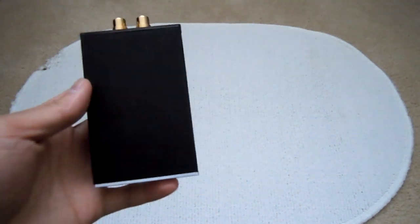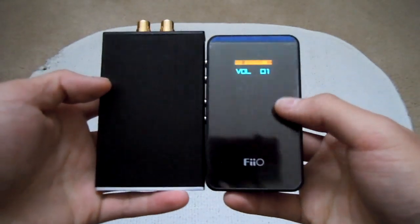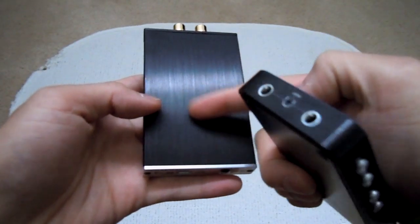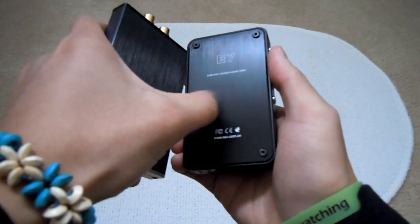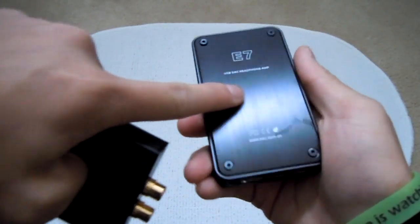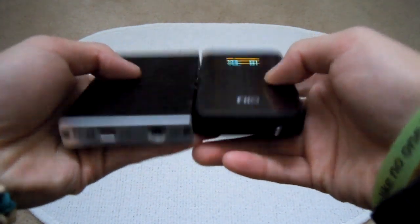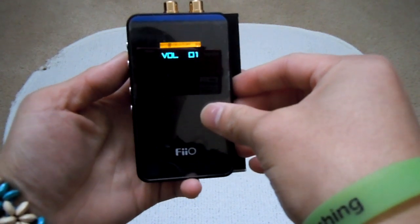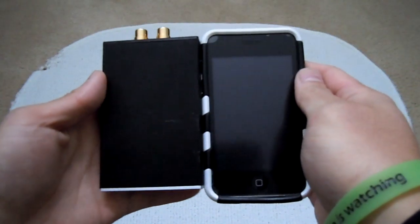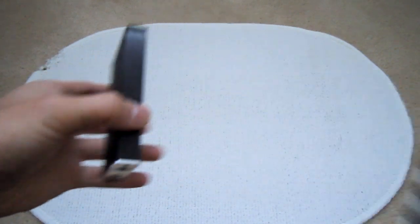This is really small. In comparison, here is my Fiio E7 USB DAC and Amp — it's about the same size. This is a brushed aluminum surface, just like the E7 has a brushed aluminum surface, though this one's a little more rough. Relative to the E7, which is pretty smooth. It's about the same thickness, width, and height — actually it's a little bit thicker. Here's an iPod Touch for comparison — the iPod Touch is going to be much thinner.